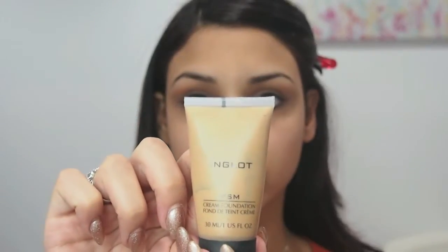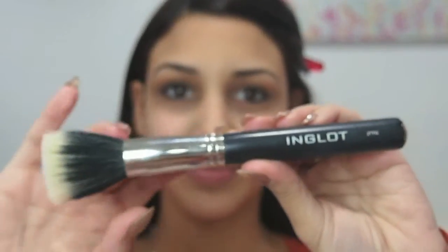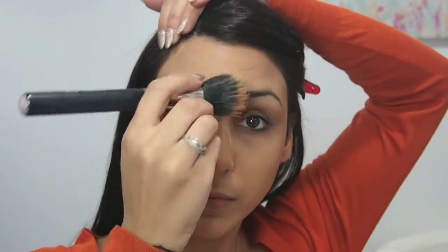Now I'm going to take my Inglot YSM Cream Foundation in shade 51, and I'm going to be applying that with a buffing brush. Use big circular motions and stippling motions to apply this, blending all over the face, and add more foundation to the areas you feel you need it. This foundation is a water-based foundation, so it's oil-free. It also has a mattifying finish and of course full coverage.